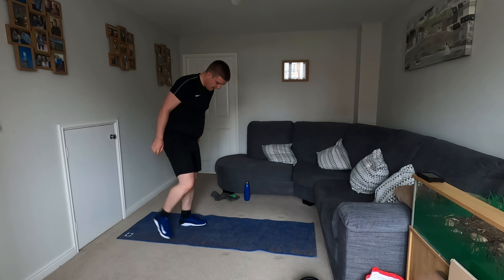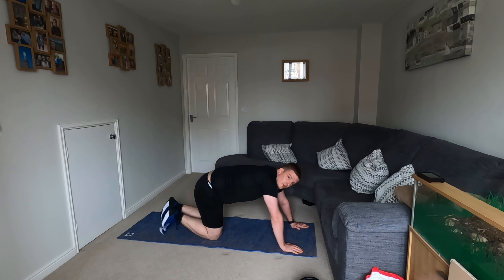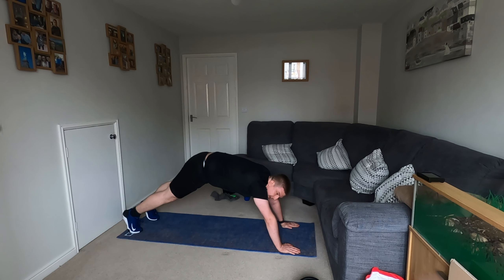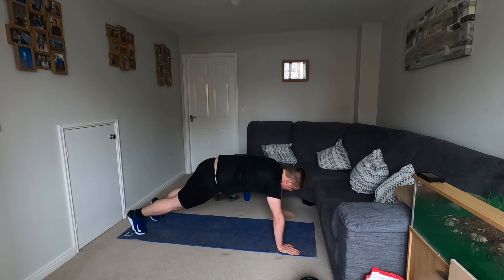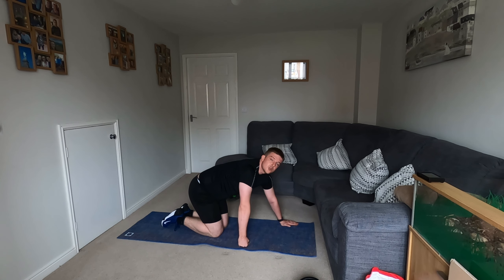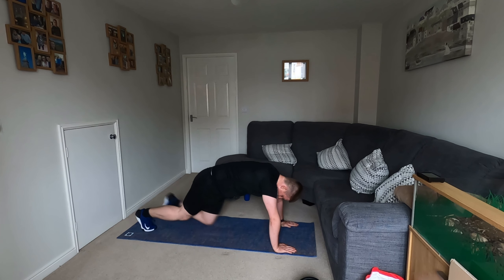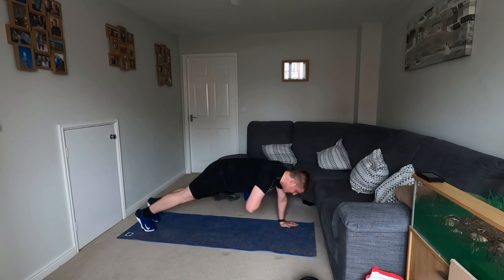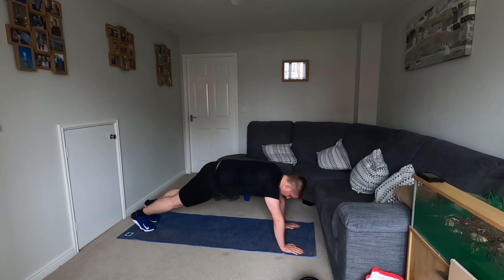So now from there, going into our plank hold with taps — these are shoulder taps. We're going to be in a high plank position. You're just going to tap, tap, tap, tap on your shoulder. If you can't do that, just hold a plank for 30 seconds, which is just a good progression from yesterday. Hold that plank position. Tap, tap. Tap, tap. Keep those abs engaged.